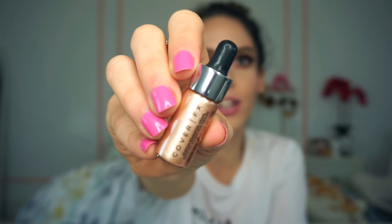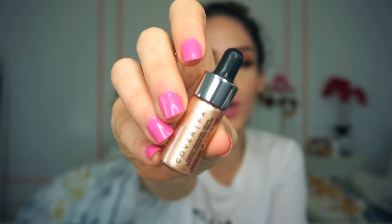The next product is from Cover FX — I'm so excited about this one! This is the Cover FX Custom Enhancer Drops in the shade Moonlight. I'm not sure if I have a deluxe size of this already, but these are amazing. It also has a dropper and the packaging is really nice. If you're new to the Custom Enhancer Drops by Cover FX, it's basically like the most intensifying liquid highlighter you've ever seen in your life.